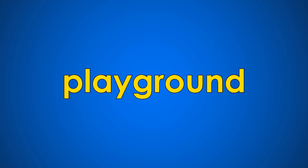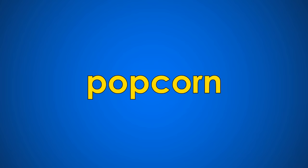Play... ground... playground. Pop... corn... popcorn.